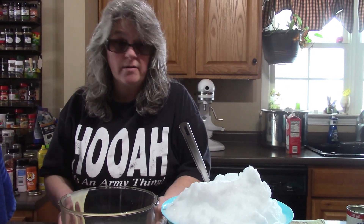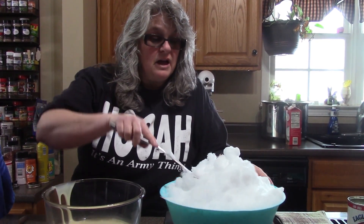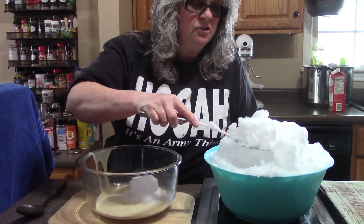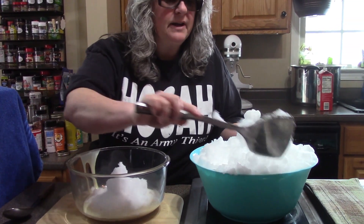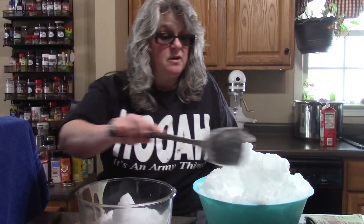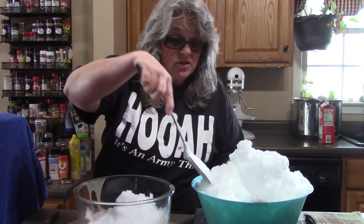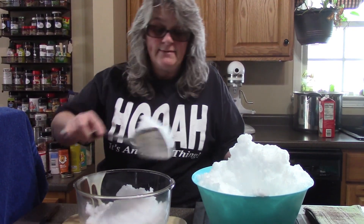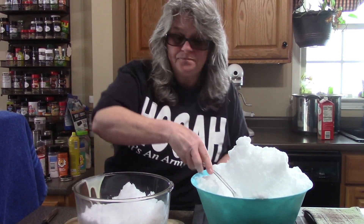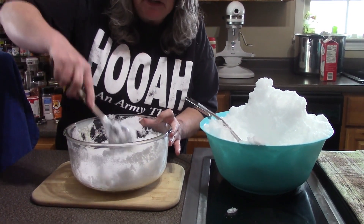That's about the only thing I like about winter. I can't tell you exactly how much snow we're going to be putting in here — we put in enough to make a decently thick ice cream. As you guys know, there are differences in textures of snow: you have wet snow and you have drier snow. This is more of a dry snow because it doesn't pack that well. Put two or three cups in here.